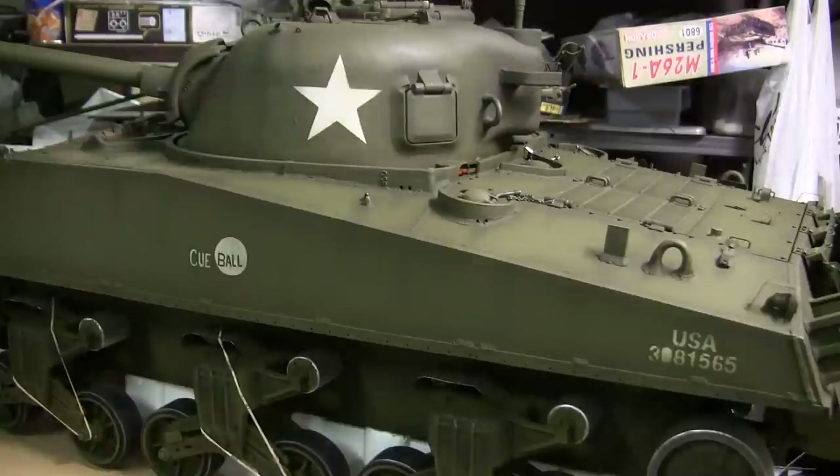In addition to the base coat of olive drab, the model's markings have also been added. Just like with the other 1/6 scale tank builds that you see on my video listings or on the EastCoastArmory.com website, the markings that you see on the vehicle are applied via paint and are stenciled on.